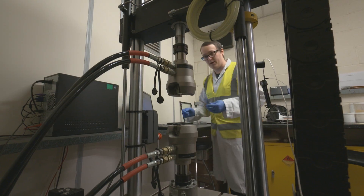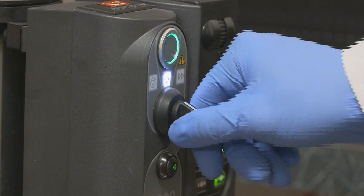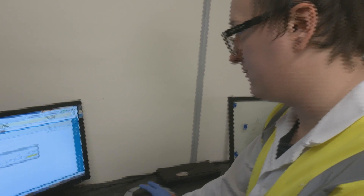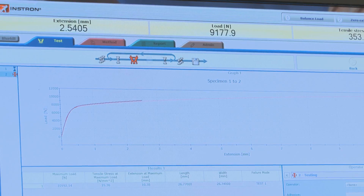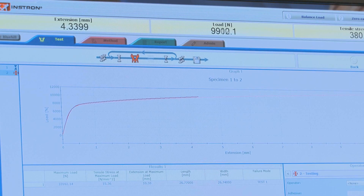MMA adhesives are capable of bonding substrates at different bond thicknesses, with each manufacturer having a varied range depending on which product they choose to use. Some range from 0.5 mm and can go up to ten millimetres or more.